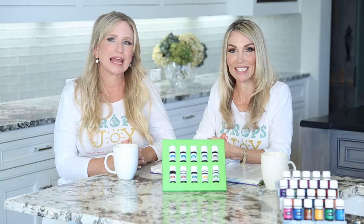Hi, I'm Angela. And I'm Terri. Today we're learning about Young Living's Vitality Cooking Oils.